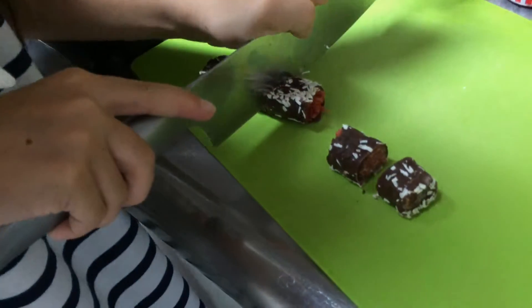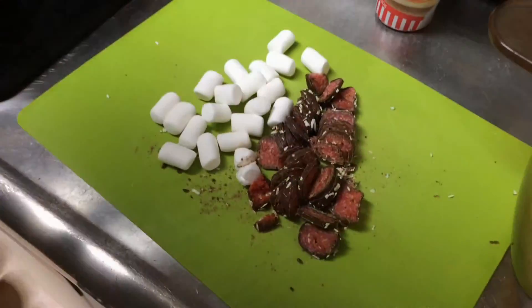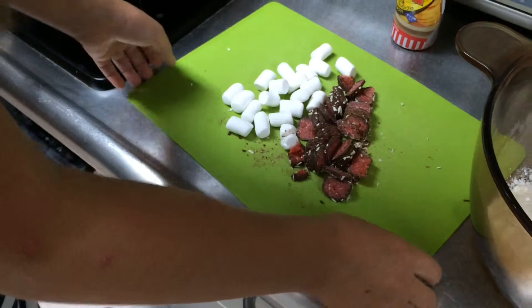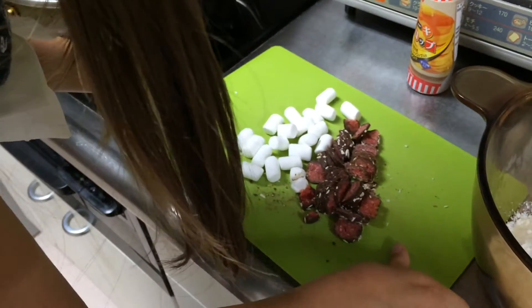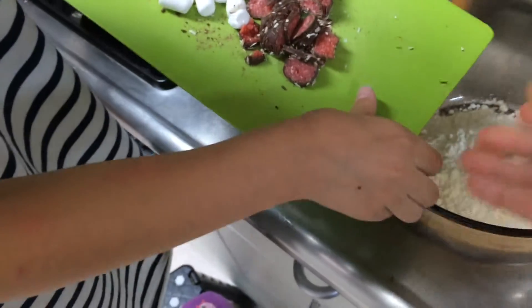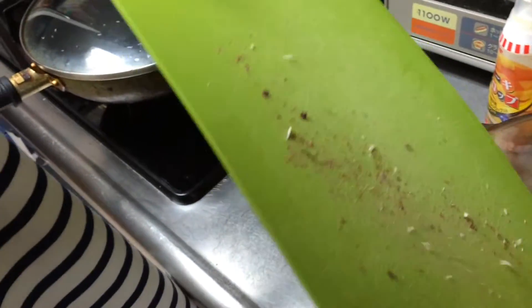Cut it up in tiny pieces. Whoa. All right, there's our little bits of marshmallows and cherry rips. Carefully, carefully, yeah. Okay. Cool.